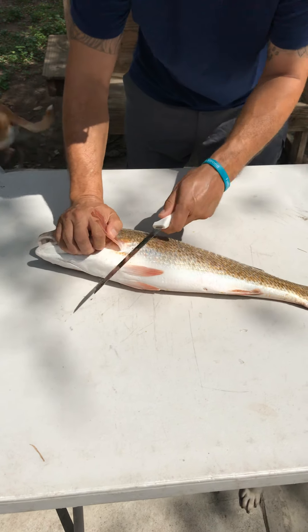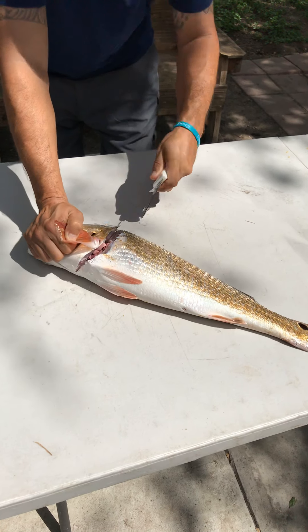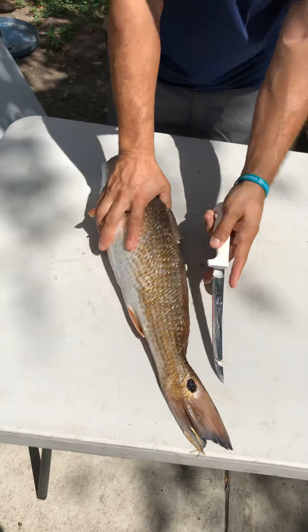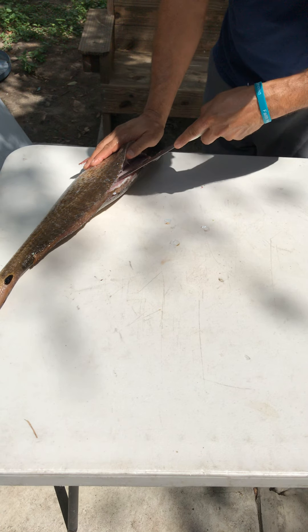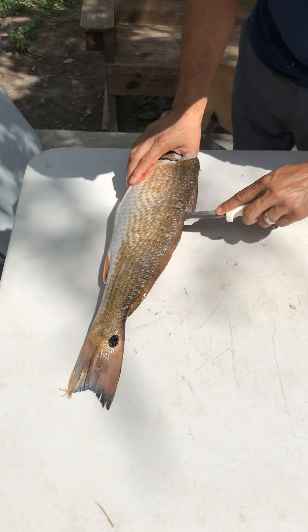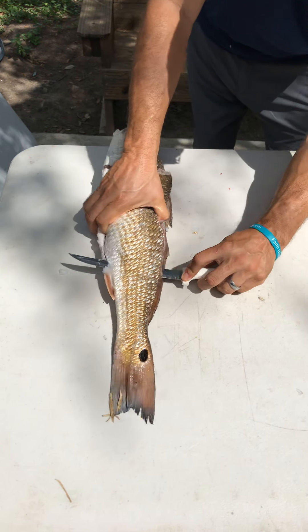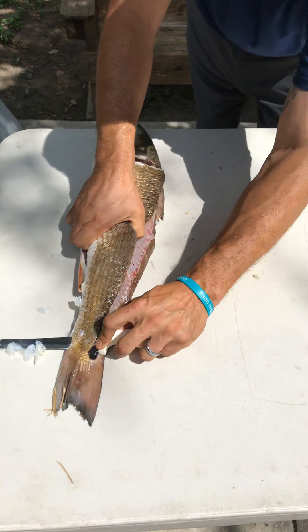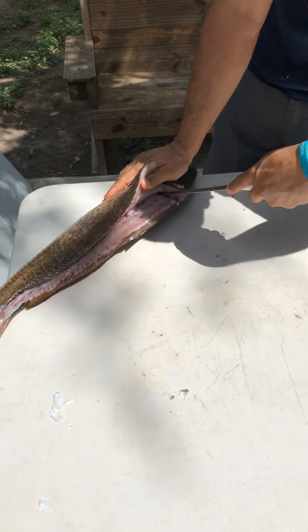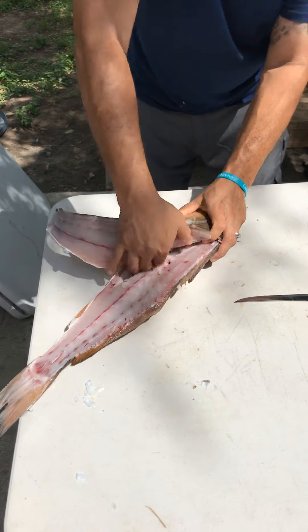Next, right behind the fin, you can push right on it just with your weight and we'll get it all the way through. Then you want to just cut that down all the way down the bone. From here you're just gonna come back through, puncture all the way through, slide against the spine all the way to the end, all the way out — finish it off all the way down.